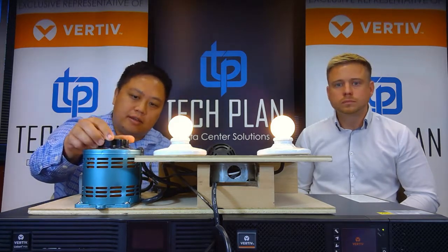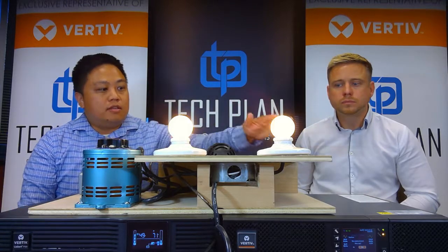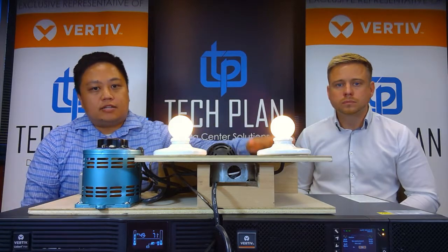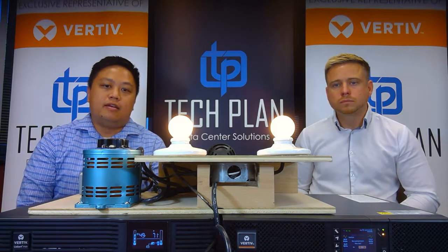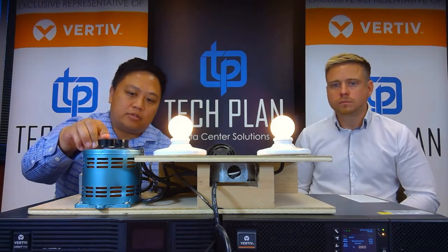I'm going to drop this down to about 60 volts. So our online double conversion is still operating on inverter with the utility, so it's not hitting the batteries — that UPS is going to last you longer. Line interactive is going to have to use the battery to bolster up its inverter to be able to provide the desired voltage of 120. I'll bring it back up to 120 here, so we're fine there.